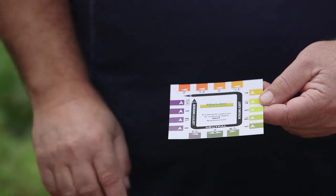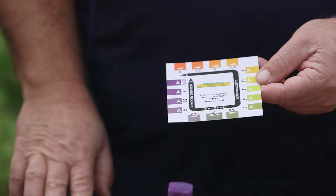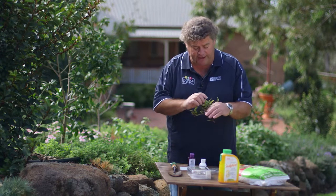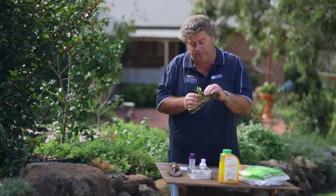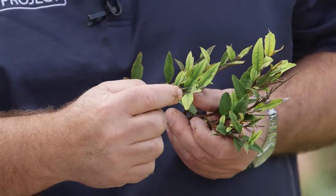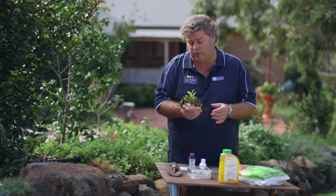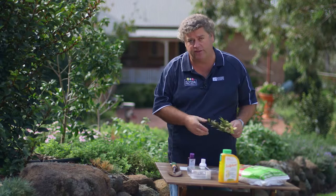The problem with pH is that if it's too far from neutral — that is, too far from 7 — then plants struggle to use nutrients that are in the soil and you end up with problems just like this. This is a classic iron deficiency caused by a high pH for this particular grevillea. As you can see, we've got yellowing new growth with green veins, which is very typical of a soil where the pH is too high for the plant.